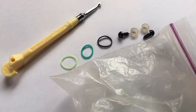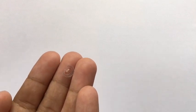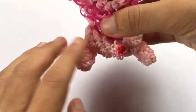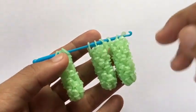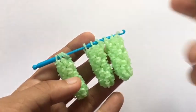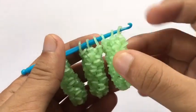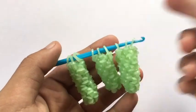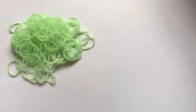You're also going to need a c-clip or stitch marker. The first thing we are going to do are the arms and legs — they are the same pattern. I already made three off-camera. I'm going to show you one and you'll pause the video to make three more, for a total of four: two for the arms and two for the legs. The placement of the helping bands for attaching are different — I'll show you how.